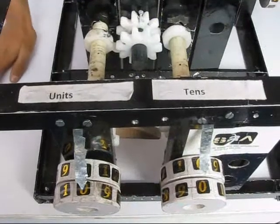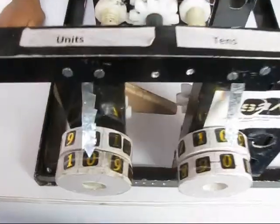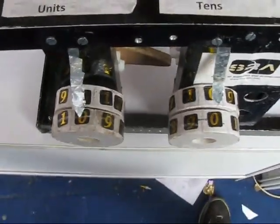The calculator has now been reset. This is the unit side, this is the 10 side. Just look at the outer number wheels — it's the positive number. The inner number wheels are not working.